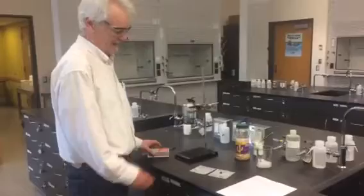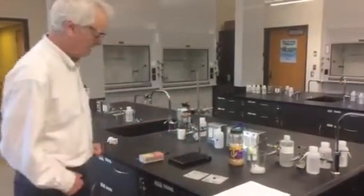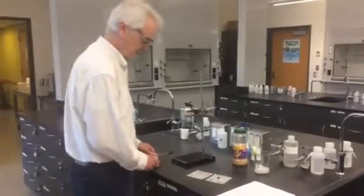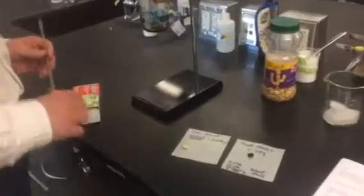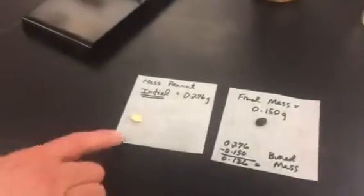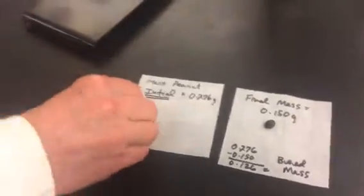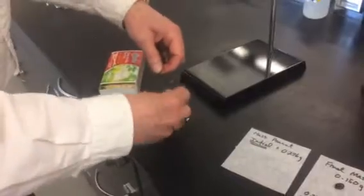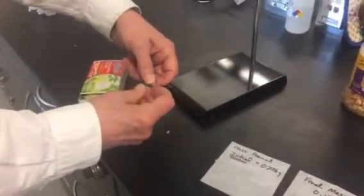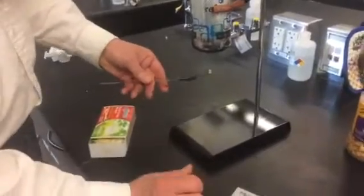We're going to measure the amount of melt that's produced from ice in our can set up on the bench. The first thing you're going to do is grab a peanut, go into the balance room, and take the mass of the peanut — the initial mass. Then we're going to come back out and wrap the peanut up in our special holder so that we can light it and hold it under our calorimeter.